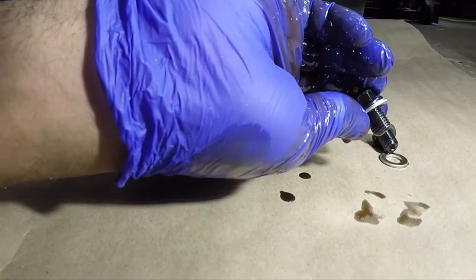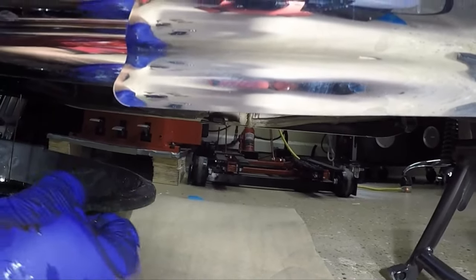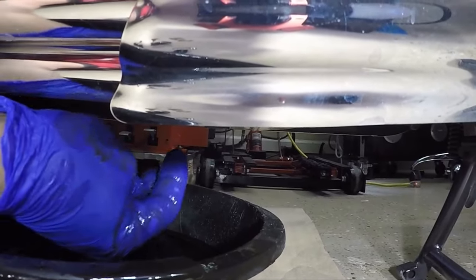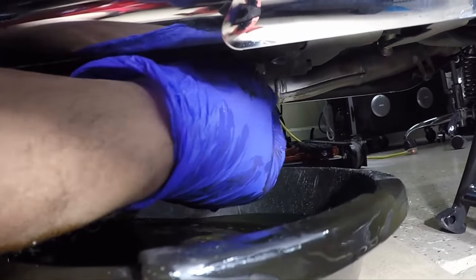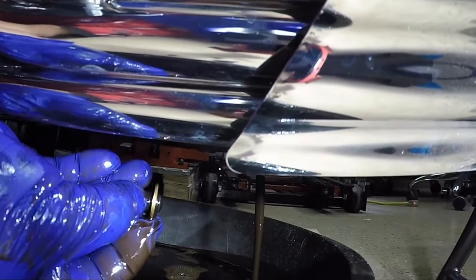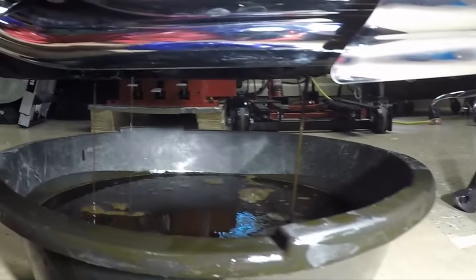I'll also put some paper down to keep the oil off the floor. I can slide the pan over, and now I can remove the drain plug that goes in vertically toward the center of the bike, and just let that drain.